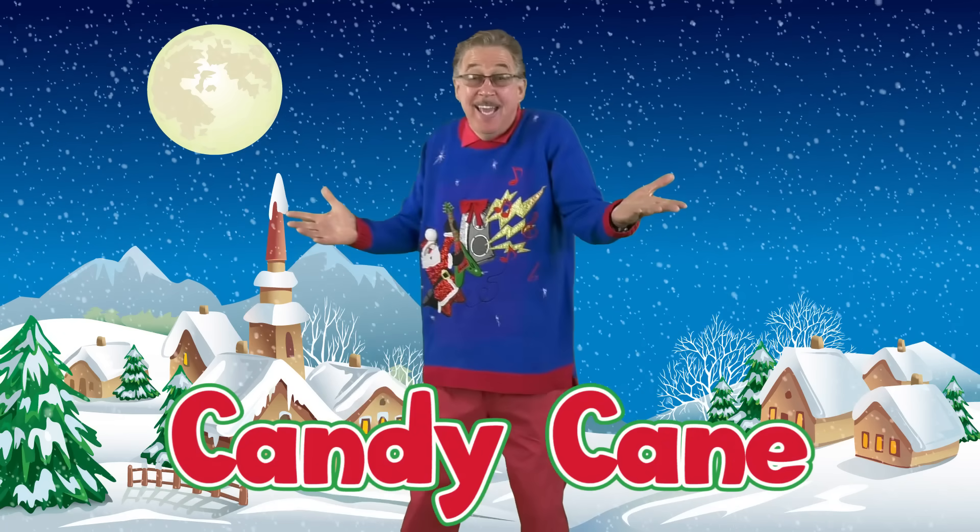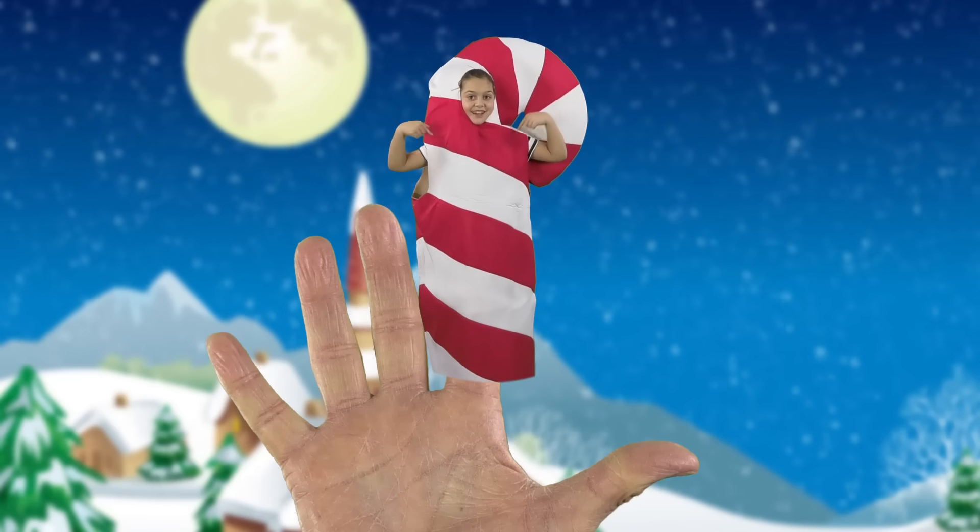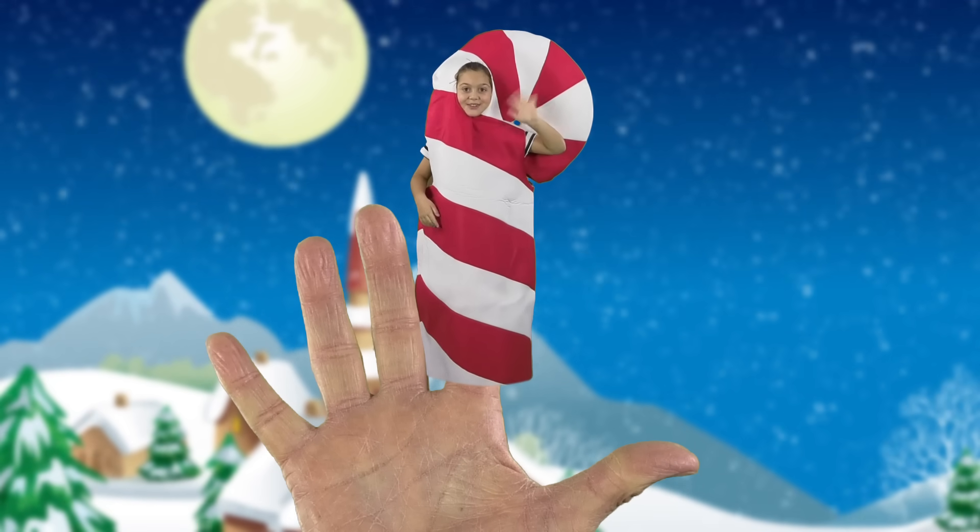Candy cane, candy cane, where are you? Here I am, here I am, how do you do?